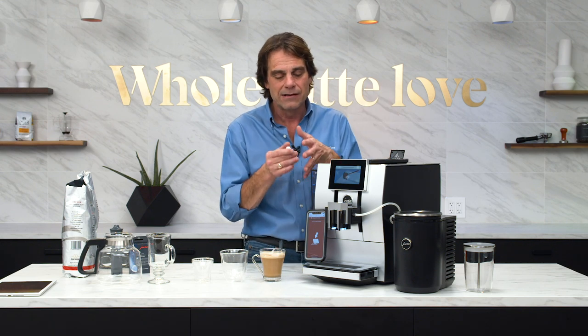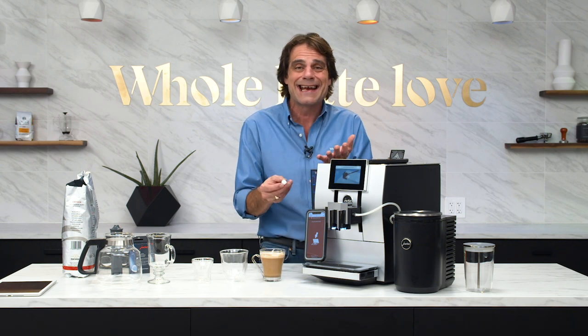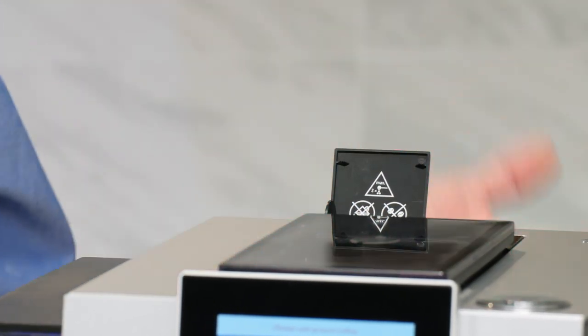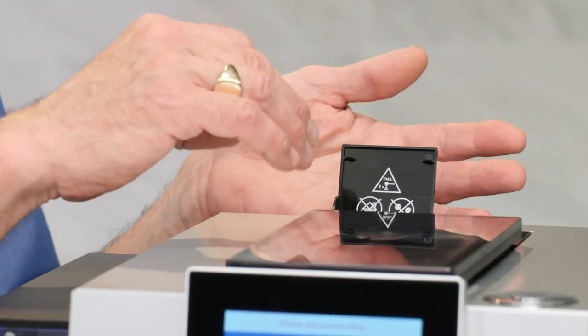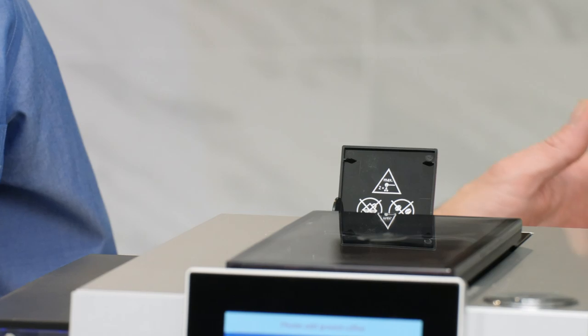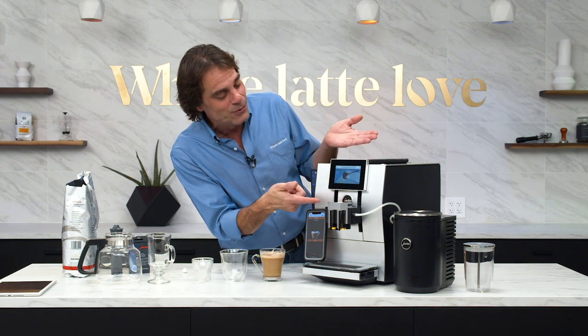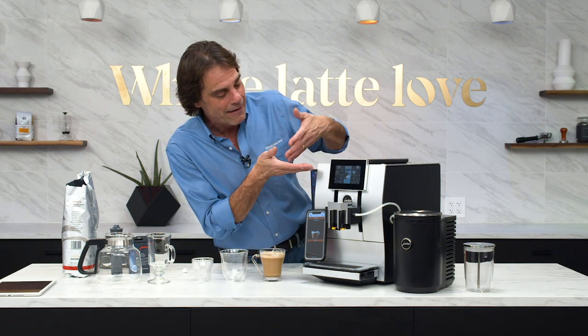Jura is all about making these machines incredibly convenient and easy to use. Now a lot of espresso machines have a removable brew group, but on this one you do not — it stays in the machine. Instead of taking it out for cleaning, you drop in a tablet. It goes right in where the pre-ground coffee would go, and the machine will tell you when it's time to do that. You don't have to remember a thing — just drop that tablet in and press a button. The machine takes care of the rest.